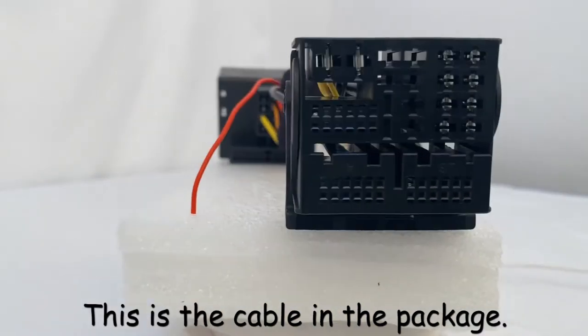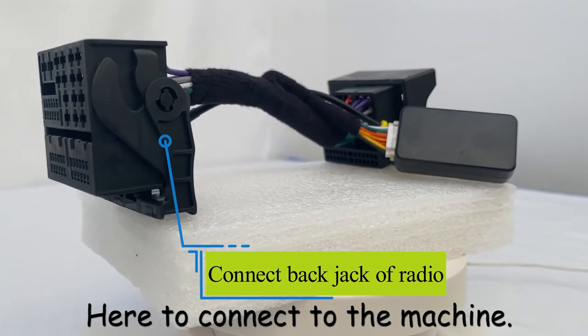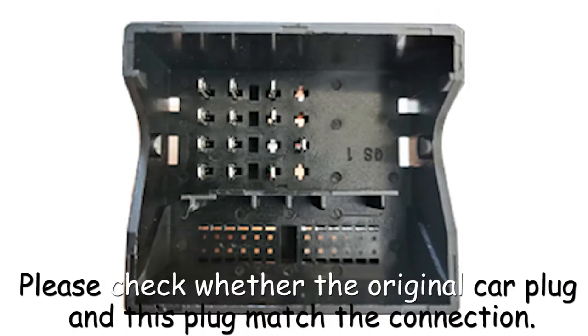This is the cable in the package. It is divided into three parts: here to connect to the machine, and here is the connection with the plug in the car. Please check whether the original car plug and this plug match the connection.